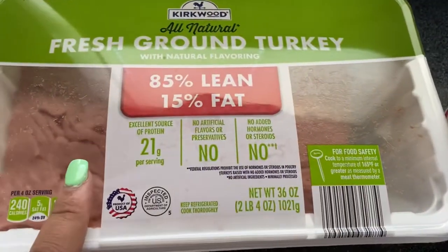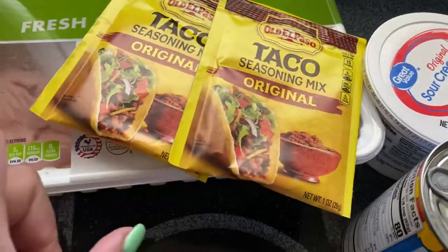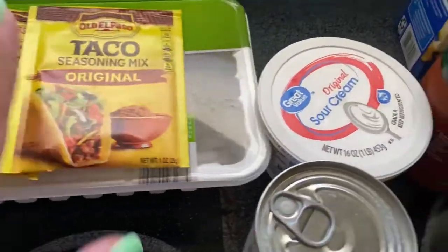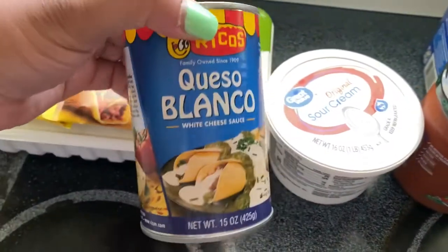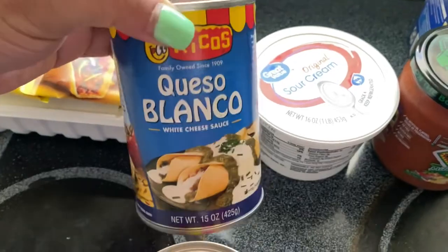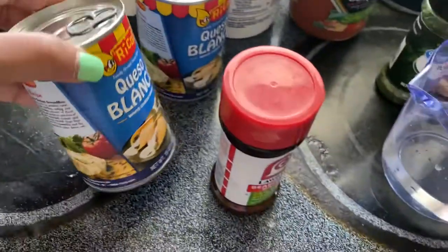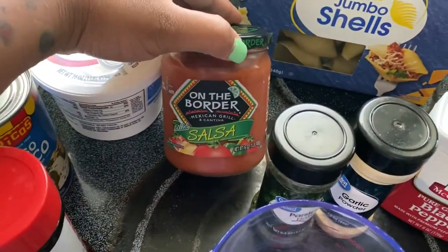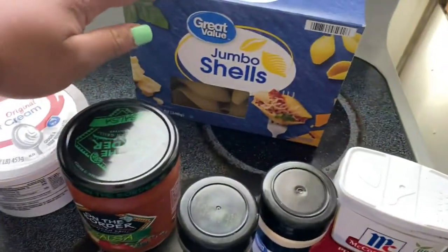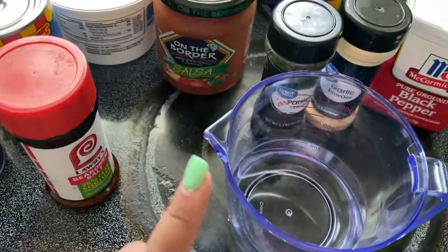You will need ground turkey or any meat that you choose, taco seasoning — I actually have two just in case — sour cream, some queso blanco (I'm sorry if I'm saying it wrong y'all), but I actually have two cans. Just to be sure, I have some Lawry's seasoning, some On The Border salsa, some jumbo shells, and three fourths cups of water.